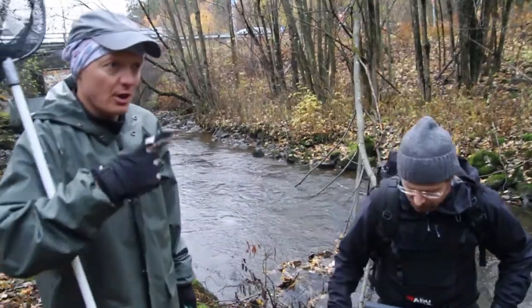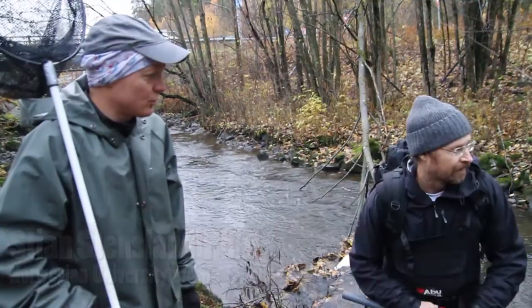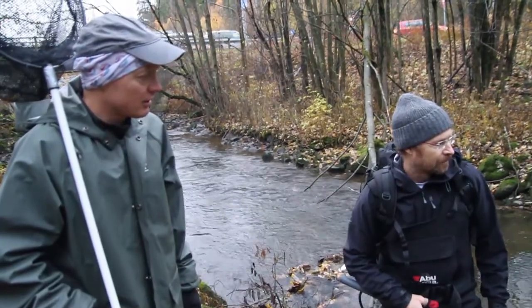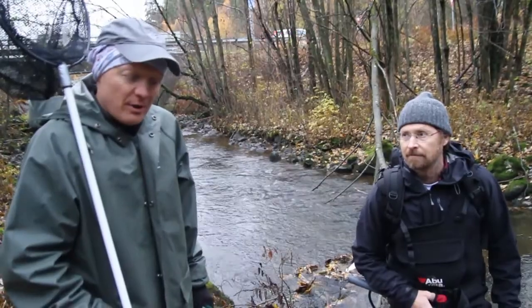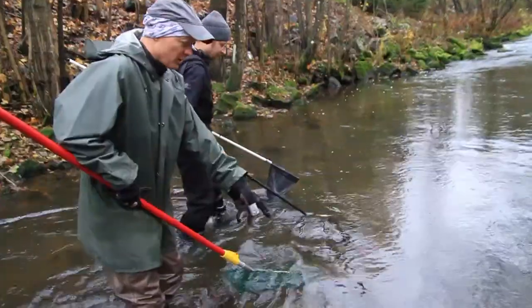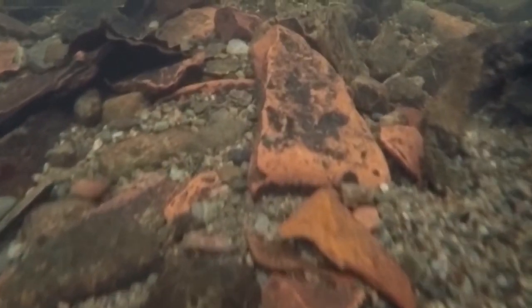The fish grow up here in the creeks — one to two years here, they go faster in this creek. Then they go to the fjord for about a year or more, and come back to spawn here, and they can spawn multiple times. See here? There was a spawning site here — there's been fish spawning here. They kind of clear off the algae, dig up the rocks and sand, so you can see new material coming up — pale spots. That's a spawning redd.